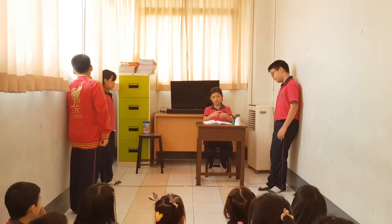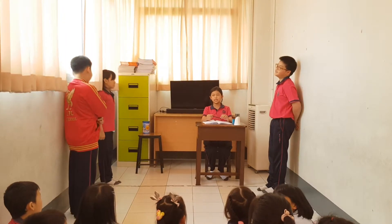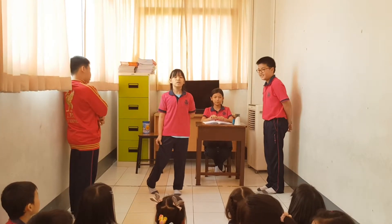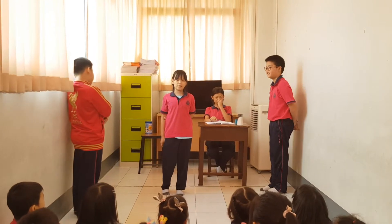I want to buy the super-point sharpener. But how much is the super-point sharpener? Is it expensive? This is only $50 if you buy now. If you buy the super-point sharpener, you will not hurt your hand anymore.